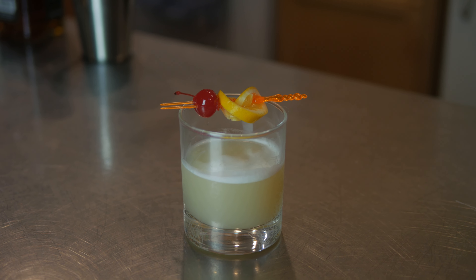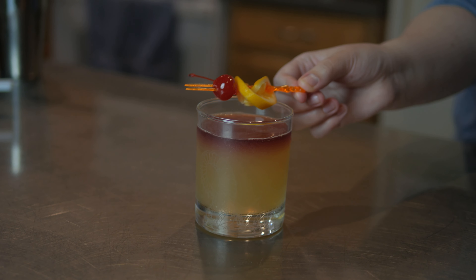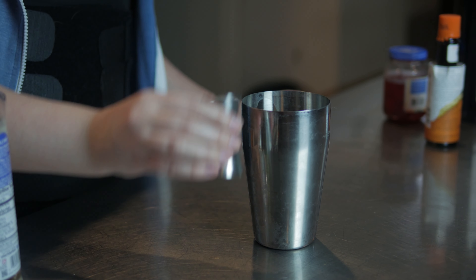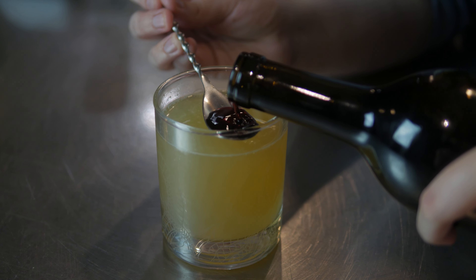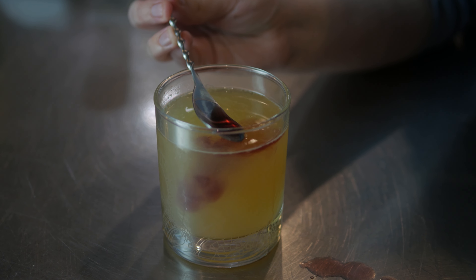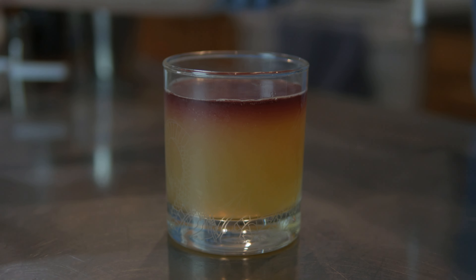And your dash of bitters on the top. To make a New York Whiskey Sour, just do all the steps I showed you before to make an ordinary whiskey sour, and add red wine slowly to the top of your drink. And voila! You have a New York Whiskey Sour.